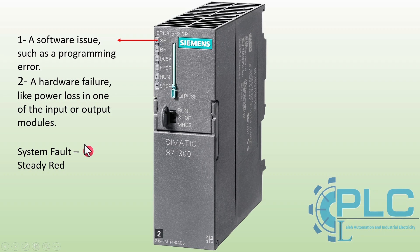In summary: red LEDs (system fault and bus fault) show critical errors that require immediate attention; yellow LEDs (force mode and stop mode) show forced values or a stopped CPU; green LEDs (DC 5V and run) show the system is operating correctly. By understanding the meaning of these LED signals, we can troubleshoot and diagnose issues more efficiently, ensuring the smooth operation of the automation system.